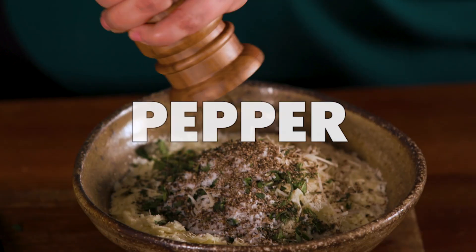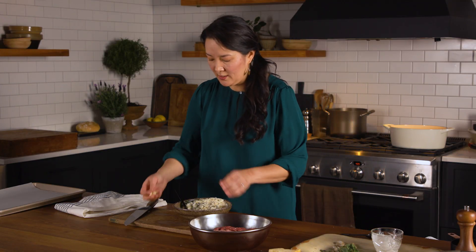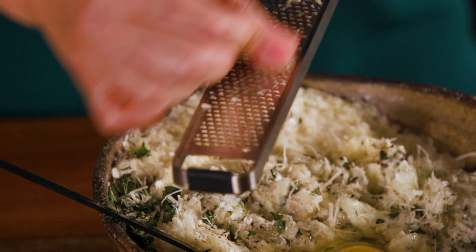I add some salt and pepper, two eggs, and last, three garlic cloves grated on a microplane, because it turns them into garlic pulp in no time.